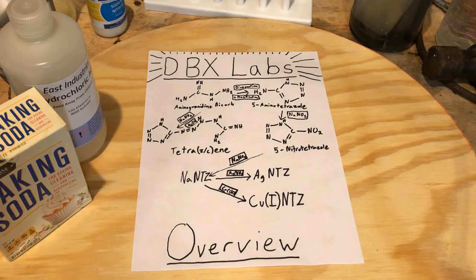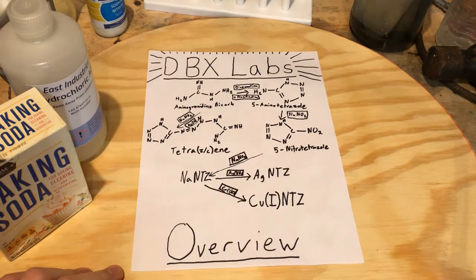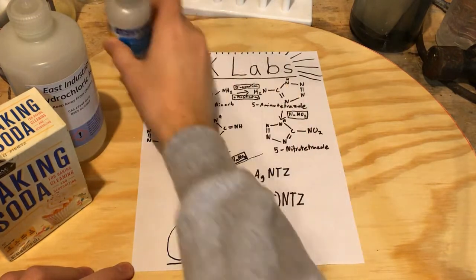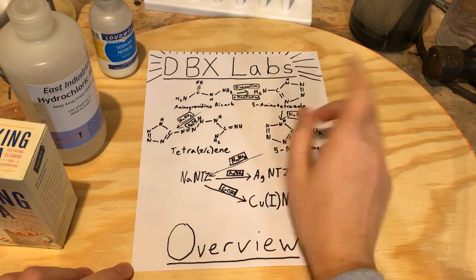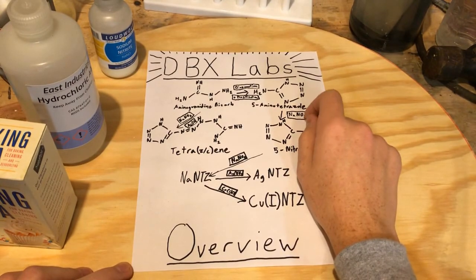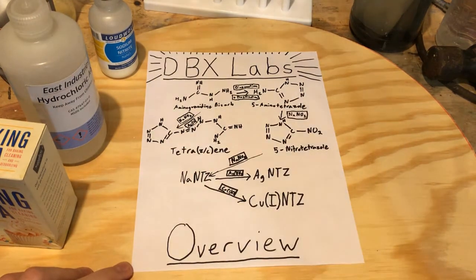Hello everyone, so on this episode of DBX Labs, we're going to make 5-amino tetrazole from aminoguanidine bicarbonate. We're going to do a diazotization with sodium nitrite, followed by a basification using baking soda, and that's how we're going to cyclize the aminoguanidine into the 5-amino tetrazole, get that tetrazole ring formed, and from there we can make a whole bunch of other compounds.